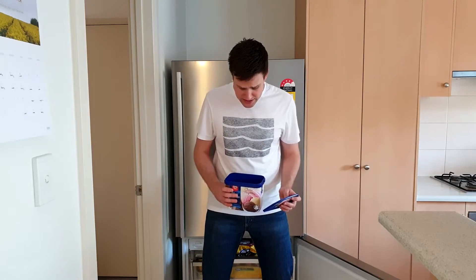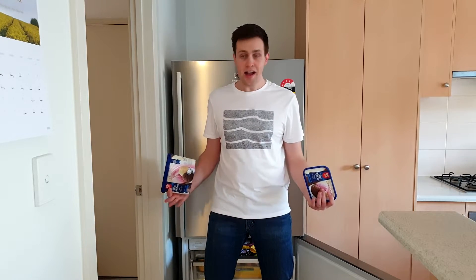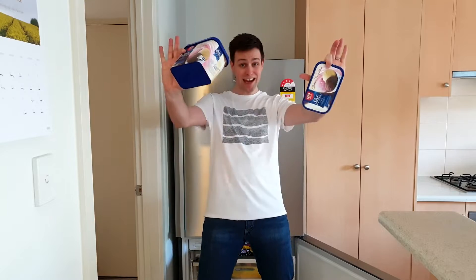The container's empty. Somebody's eaten all the ice cream. That's okay — using science we can make our own ice cream in under 10 minutes. Are you ready? Then let's get science.